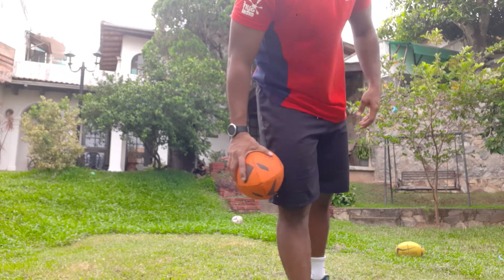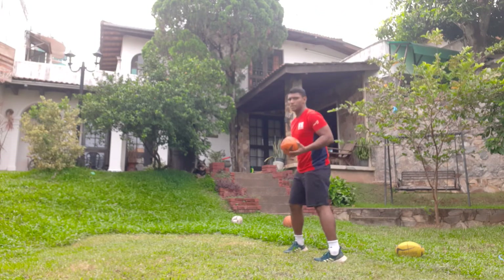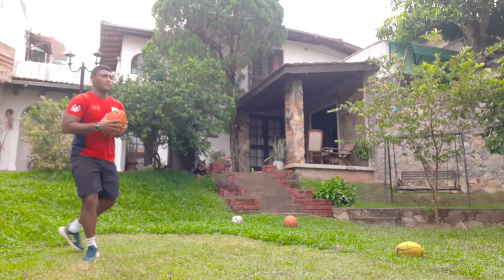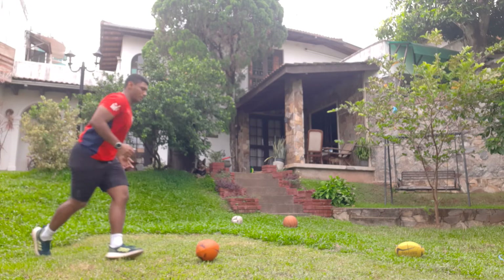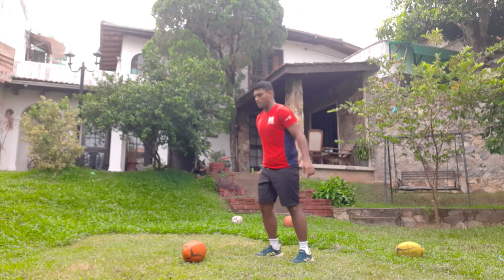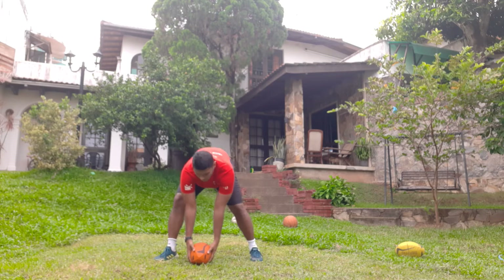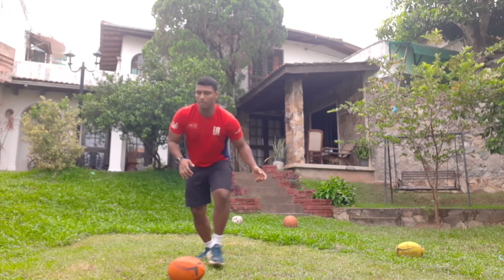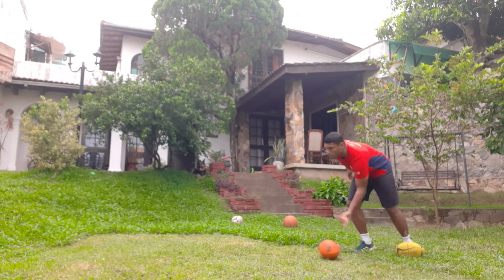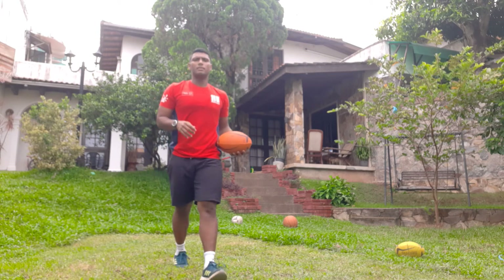Number 7 — we are going to roll the ball and pick it up. Just from here, roll the ball, run, pick it up. Roll it, run, pick it up. When you are picking up the ball, always put your leg over and hug it in. Roll it, run, pick it in. That's number 7.